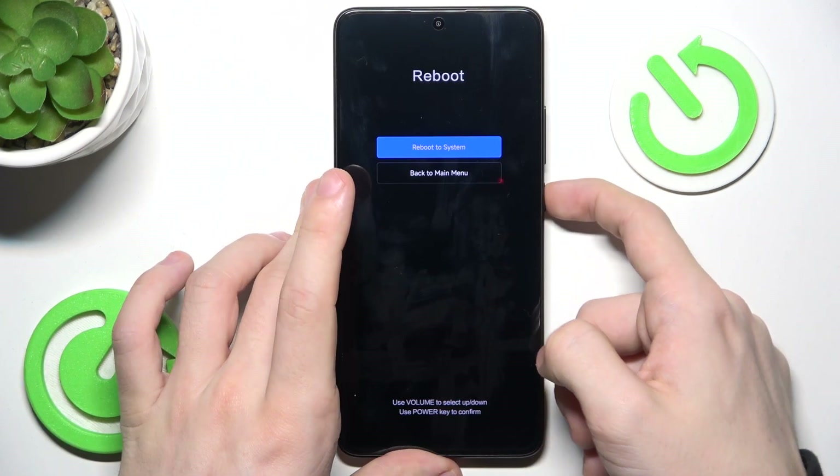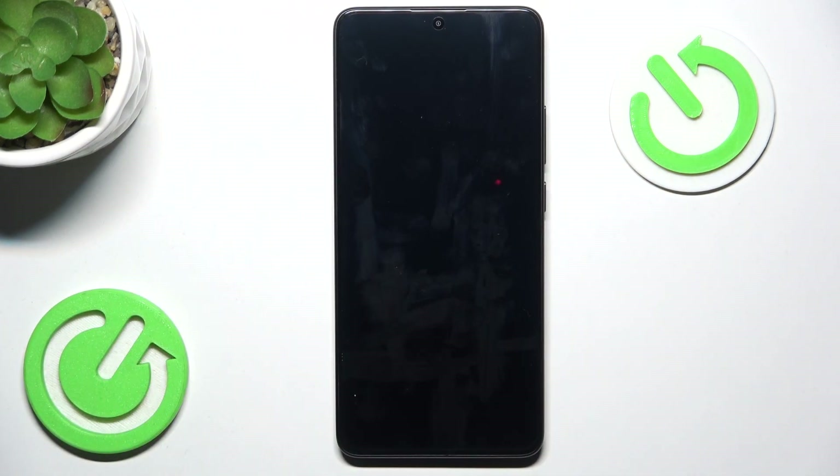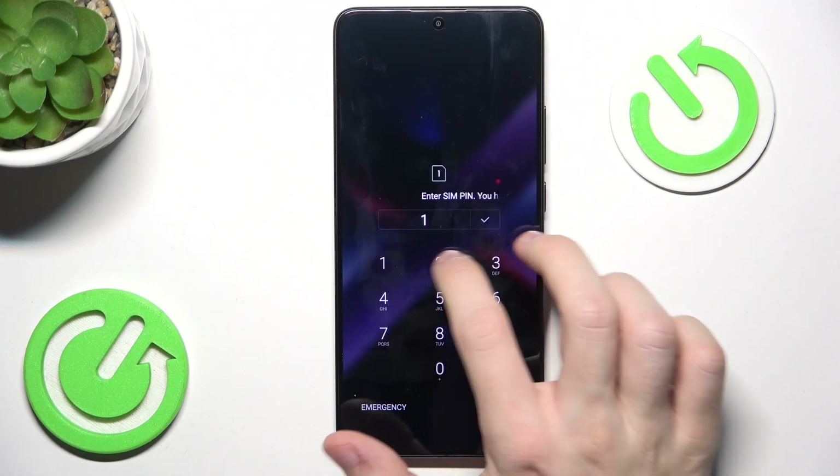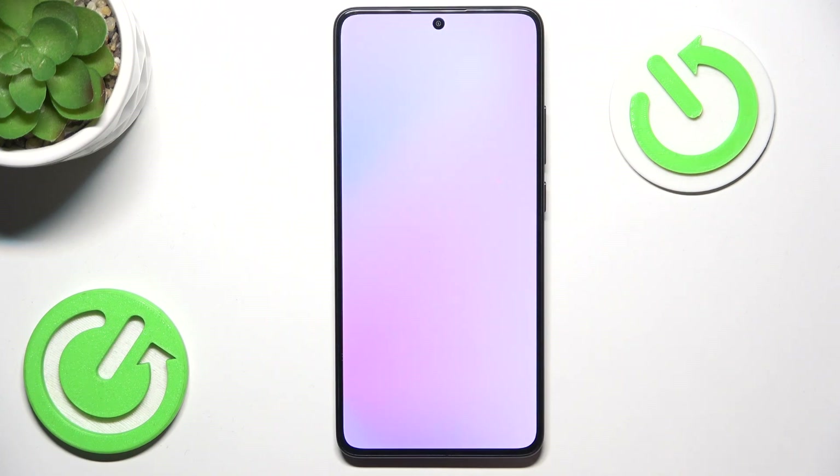Then go to reboot, reboot to system. This reboot may take a bit longer than usual, and after that you will be ready to set up your phone again. Now I'm reset — I'm gonna enter my SIM pin because I have one, and now I can set up the phone.